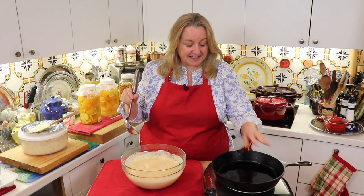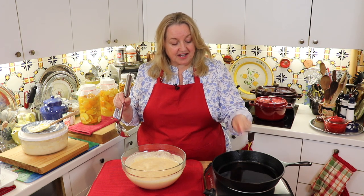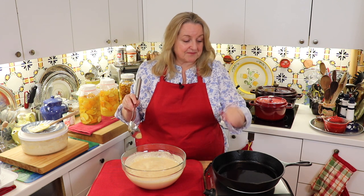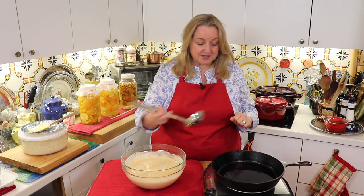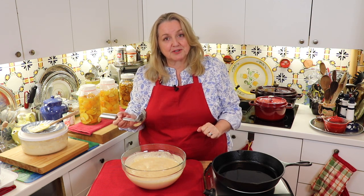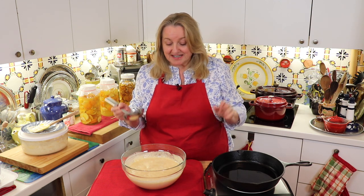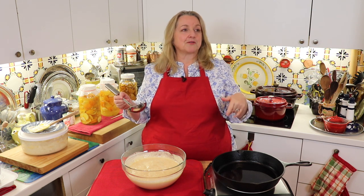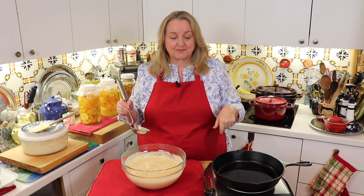I've got my cast iron pan with some melted butter in it on a medium heat, bringing that up to temp, and then I'm going to pour in some batter. Once the batter is in, I'll turn it down to a low setting while it cooks. You can add pretty much anything you want to this batter — like cinnamon, fruit, or anything like that. But for this purpose I just wanted to show you the very basic recipe.